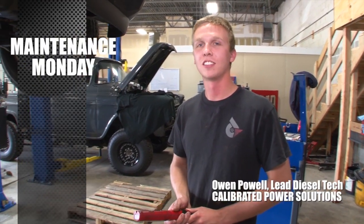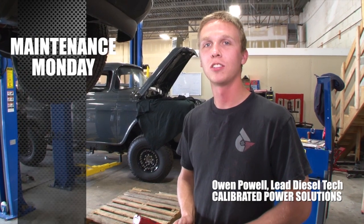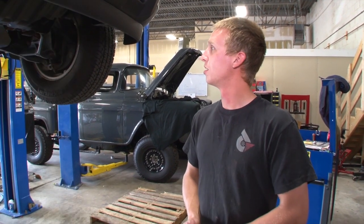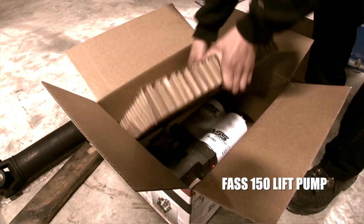Hi, this is Owen Powell, lead technician at Calibrated Power Solutions, here for another episode of Maintenance Monday. We got a 2012 LML in the shop here today for the Fast 150 kit.